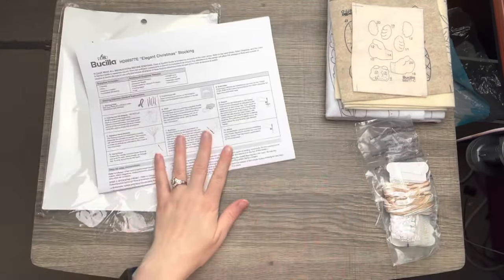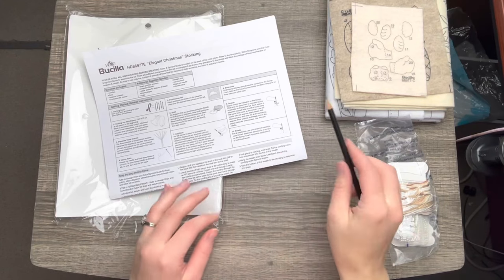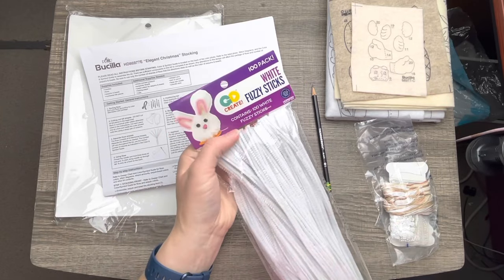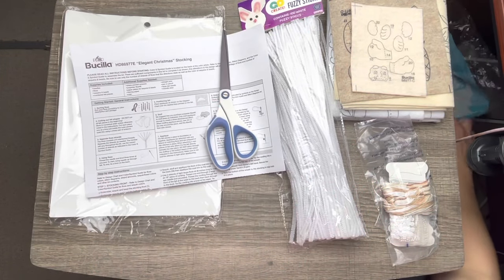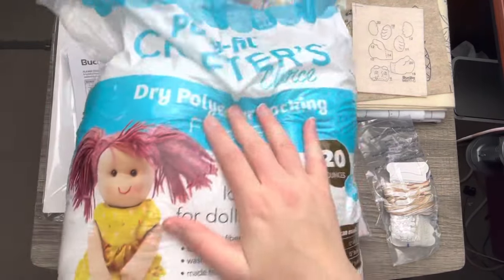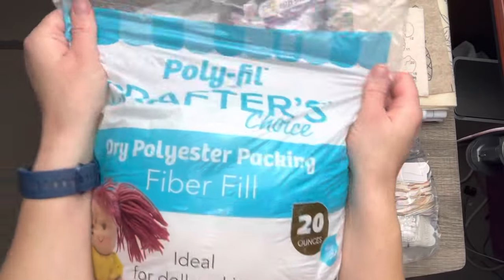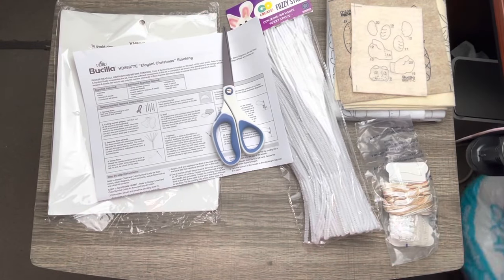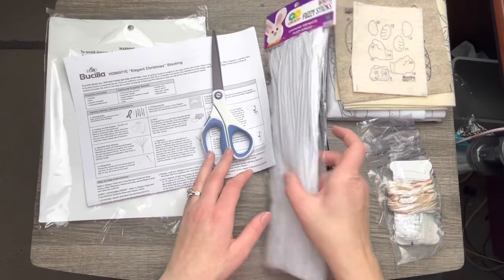So there are the instructions, and then it comes with this pack of thread. You'll need a pencil and some chenille sticks or pipe cleaners — in this case, fuzzy sticks — plus scissors. I got a big bag of polyester fiberfill that I use for all my stuff. I'm not really picky about brand, so I just grab the Crafter's Choice. I think I got it at Walmart for like six bucks, so that's pretty much all you'll need for this project.